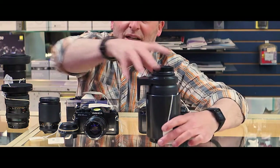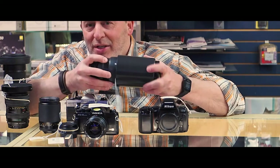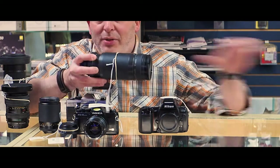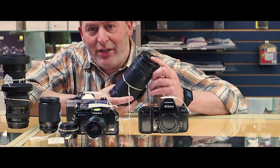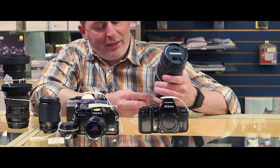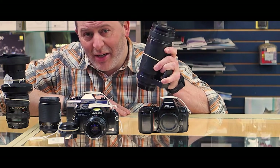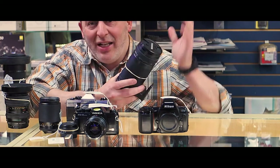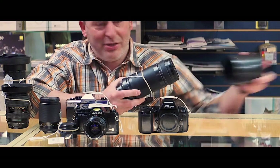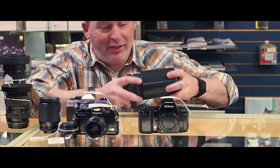We just recently got in the early Tamron Super Telephoto, the 200-400mm f/5.6 lens. This is for Nikon mount and it is selling for $150. $150 for a 200-400mm lens — that is astonishing, and I bet this will not hang around here for long.